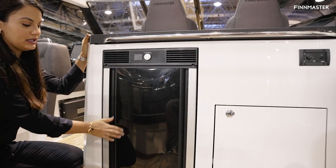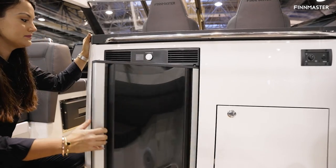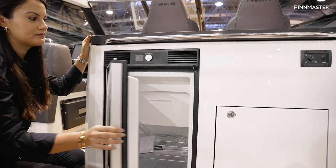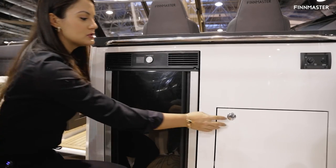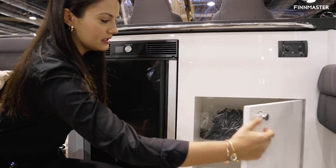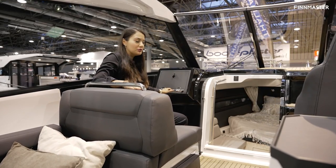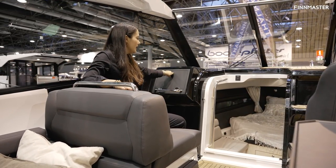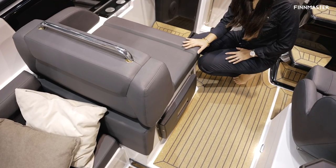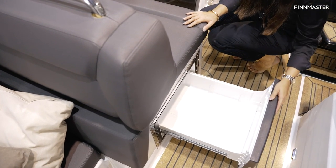The fridge section over here is very handy — you can open it from both sides — and you'll also have storage just underneath. Lots of storage inside. At the front seat over here it's very comfortable, facing forward. Again you have storage for your personal belongings, and you'll find under this seat a fridge drawer to cool your drinks.